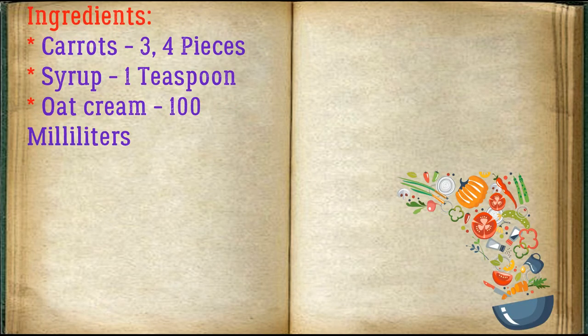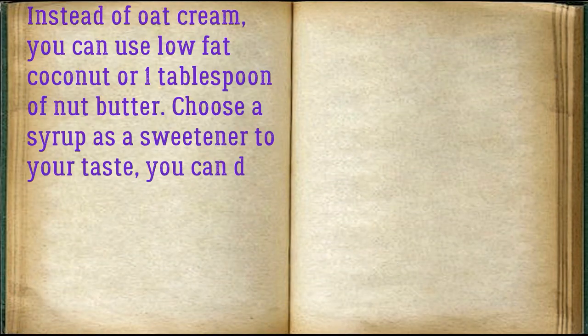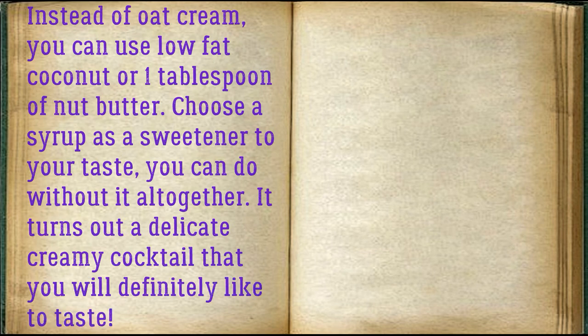Ingredients: carrots, three to four pieces; syrup, one teaspoon; oat cream, 100 milliliters. Instead of oat cream you can use low-fat coconut cream or one tablespoon of nut butter. Choose a syrup as a sweetener to your taste — you can do without it altogether. It turns out a delicate creamy cocktail that you will definitely like to taste.